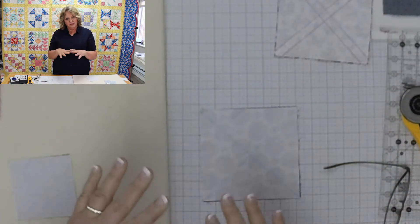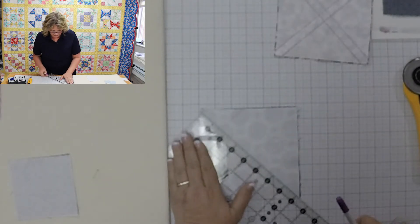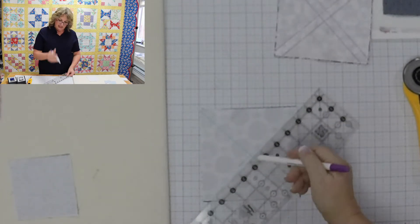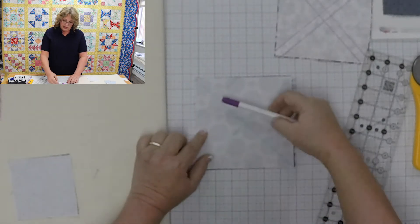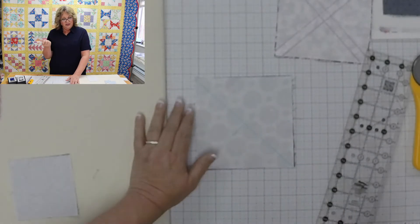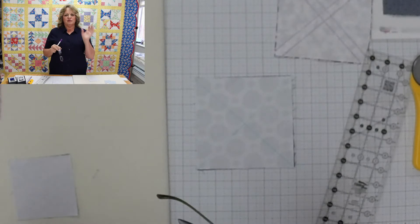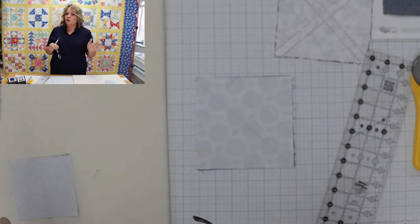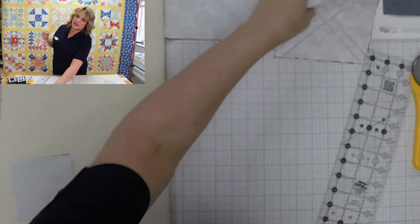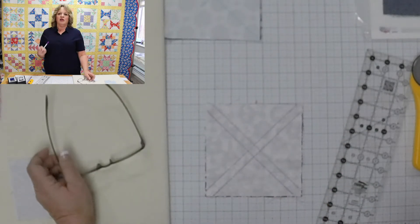So I go with six-inch squares when I want eight two-and-a-half inch half square triangles. We cut the squares, put them right sides together, draw a marked line from corner to corner, then sew a quarter of an inch away from that line on both sides. Now, I have a slightly different quarter-inch seam allowance, so sometimes when I mark a line and sew a quarter inch away, I'm not as accurate as I'd like to be.